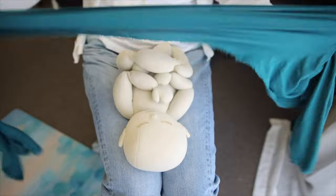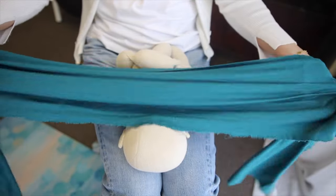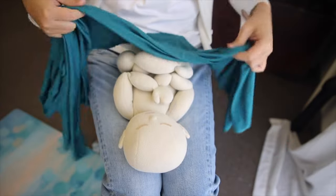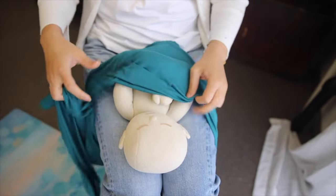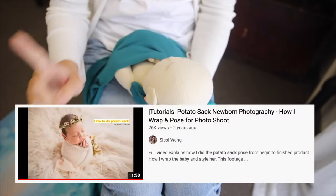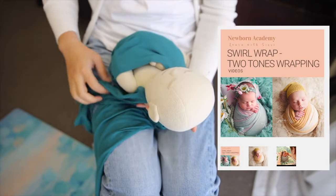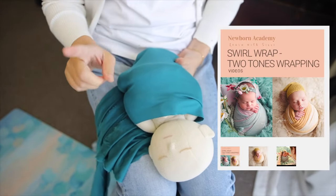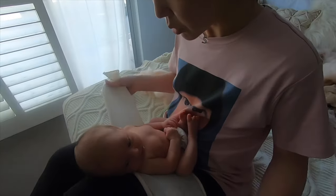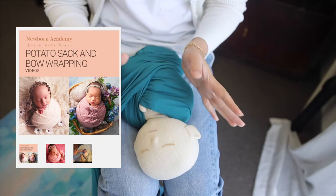So I wanted to share with you how I did this. The base wrap is always a stretchy wrap. I use this color just because it's easier to see in a video — you don't have to use that. I'm not going through the basic wrap detail too much; you can learn from this tutorial right here, or from my teaching videos, which show all the step-by-step comprehensive tutorials — not just the potato sack wrap, but also the bow wrap.